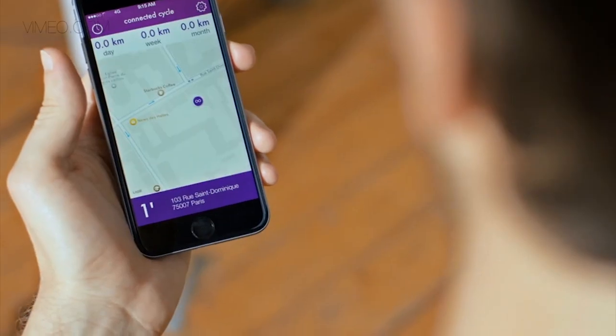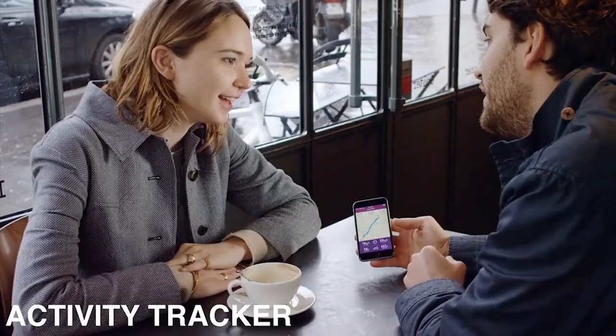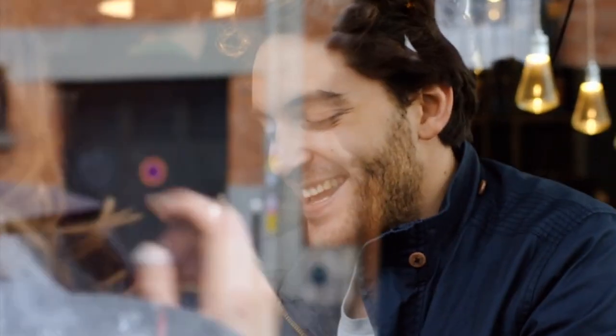The second feature is an activity tracker. Every time you take the bike, it's going to record automatically all you do with the bike — the distance, the path you went through. You're going to have all the information on your smartphone afterwards.